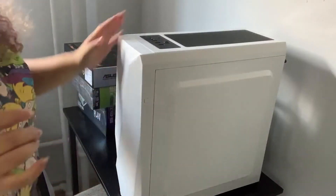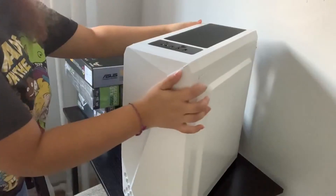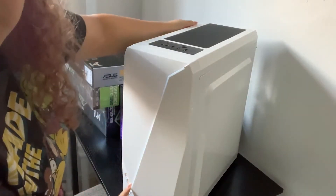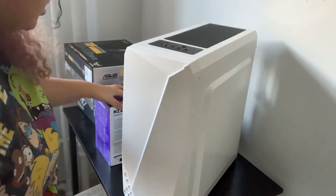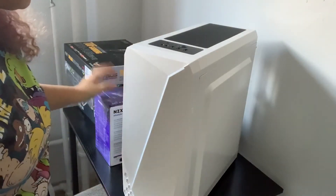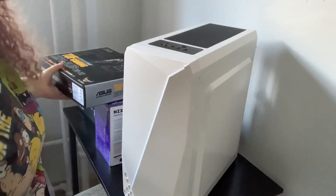Let's get started. So this is the case I got. It has RGB in the front right here — it turns on and it will have the lights right here. Majority of my stuff are RGB. Some of them are not, but that's okay. I really can't wait until this is finished.